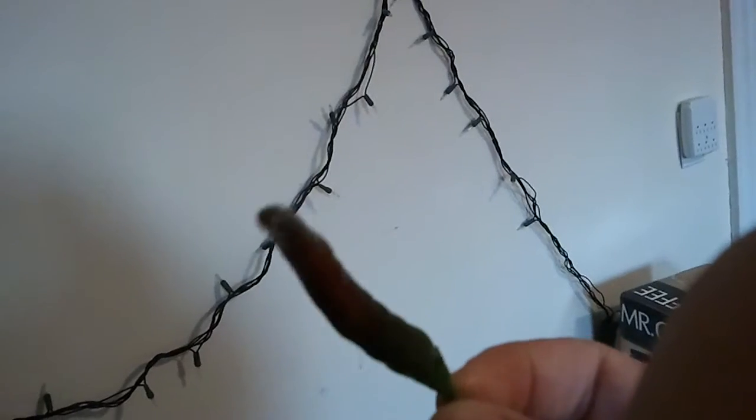Hey folks, Roland here with another quick pre-whatever pepper test. Check this sucker out. Nippin' Taka — going red, turning red, finally.